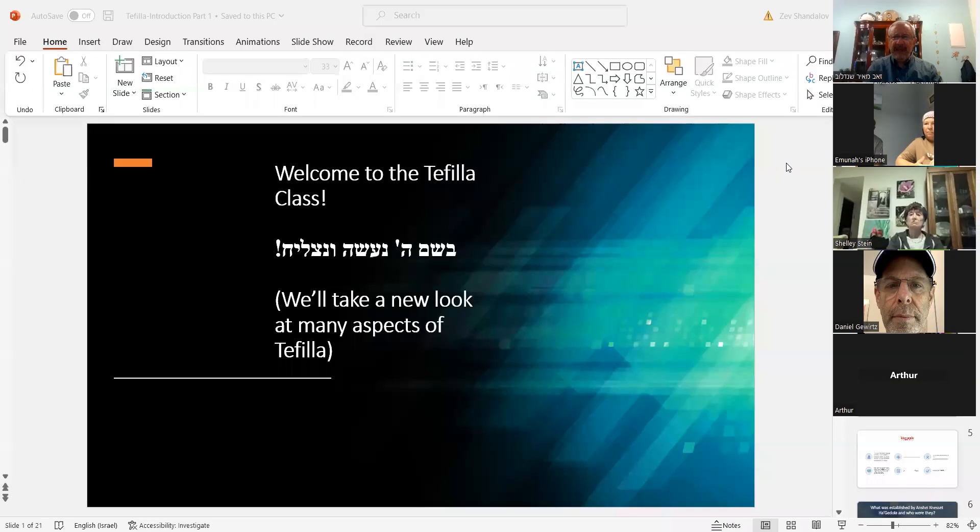Welcome to the tefillah class. B'shem Hashem na'aseh v'natzliach. We are starting off on a journey together that is going to include much more than just translating the words. If you want a translation, you could pick up many types of sidurim and look at the English, Spanish, or whatever language. This is going to go way beyond just translation.